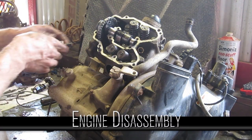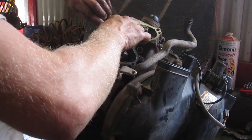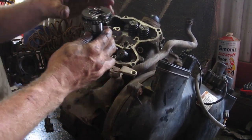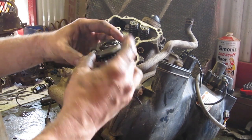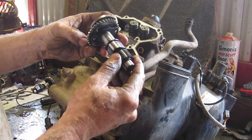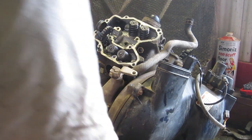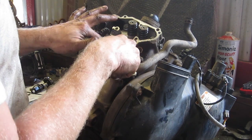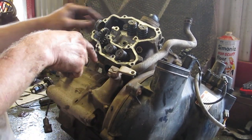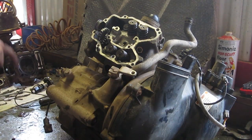We can pull our tensioner out of the back here — that'll give us some slop on the chain. Then we can take our camshaft and just lift it out. These are weights that at low RPM come out and actually advance the exhaust valve a bit, giving lower compression when it starts so it turns over faster and starts better.